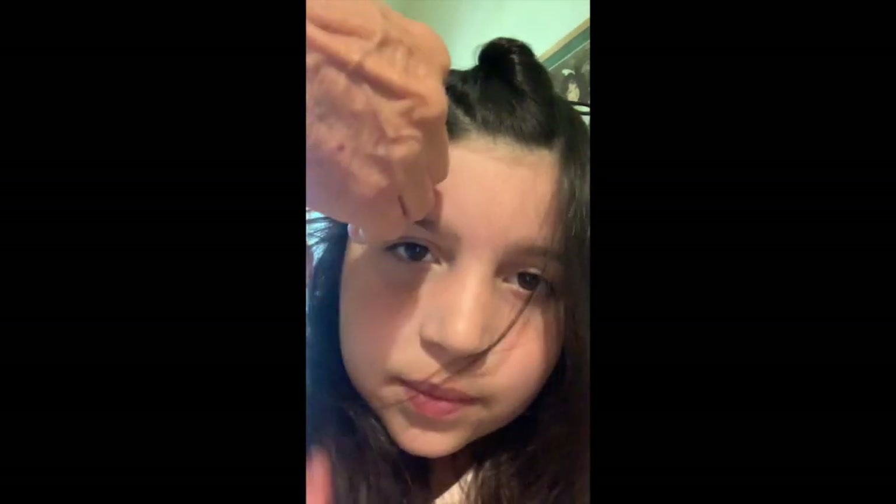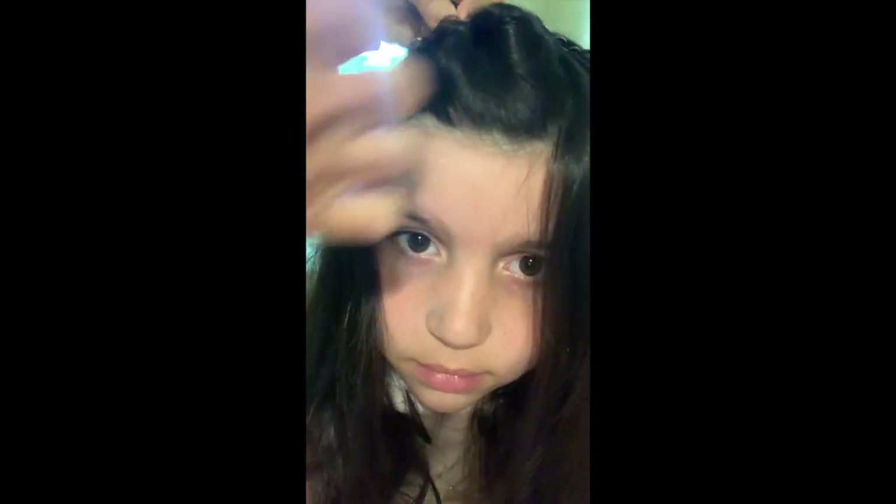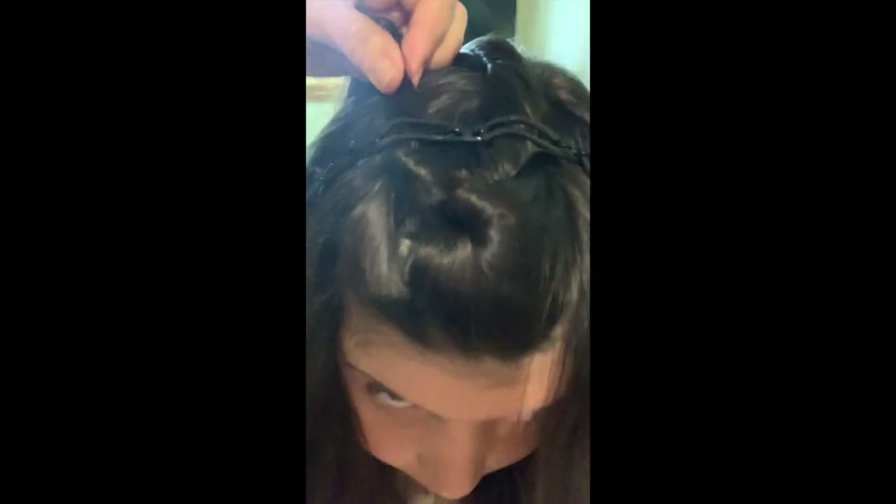How easy is that? Pretty simple! Now we're going to take the next section of hair — gotta hold it, don't make people dizzy. Another section of hair, we're going to twist it, bring it up, and hook it around. That's the second part — it's easier than you think!